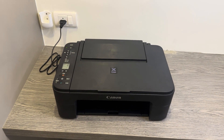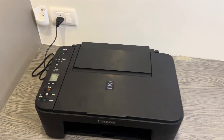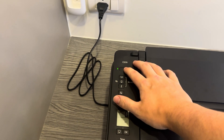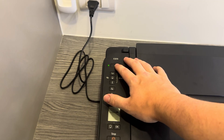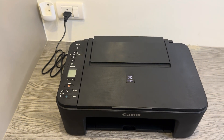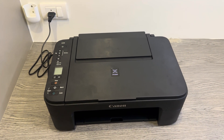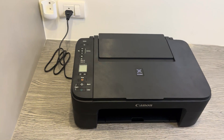Before you get started, you want to make sure that your printer is switched off, as you will need to turn it around. Switch it off in case the ink cartridge is sliding — you don't want it to do that whilst the printer is in motion, as it could cause you some issues later on down the line.